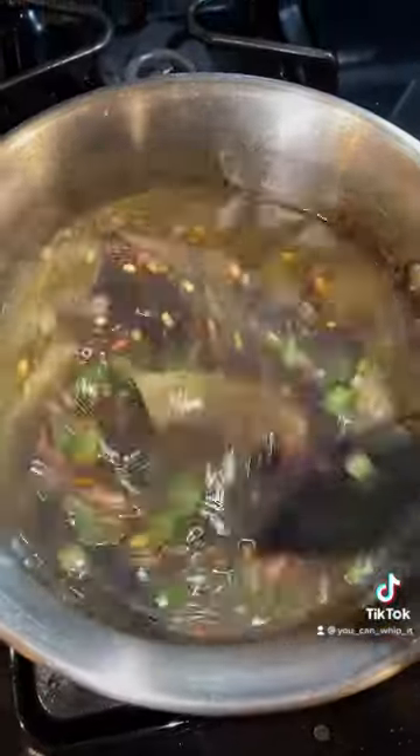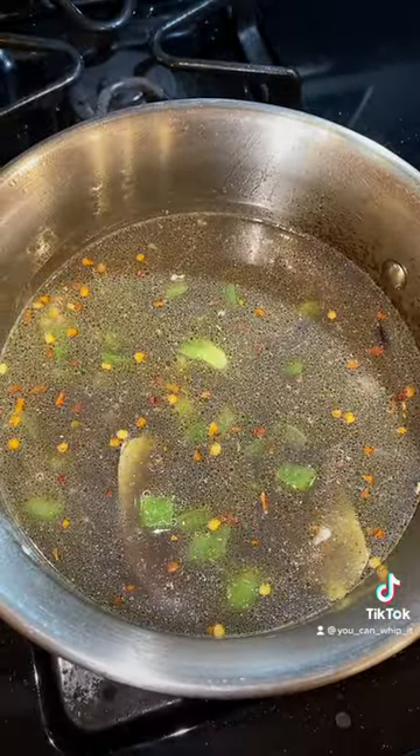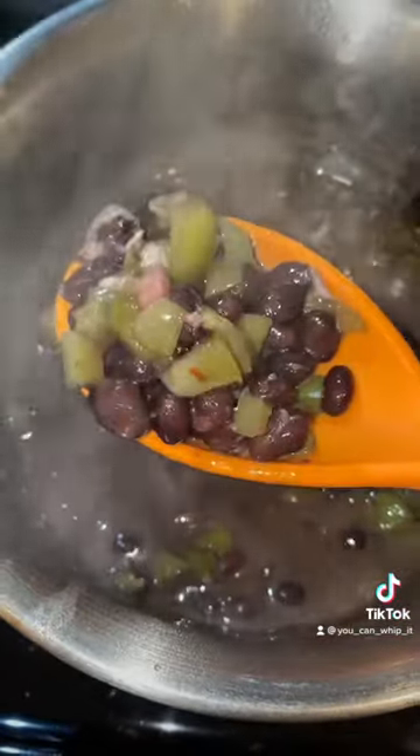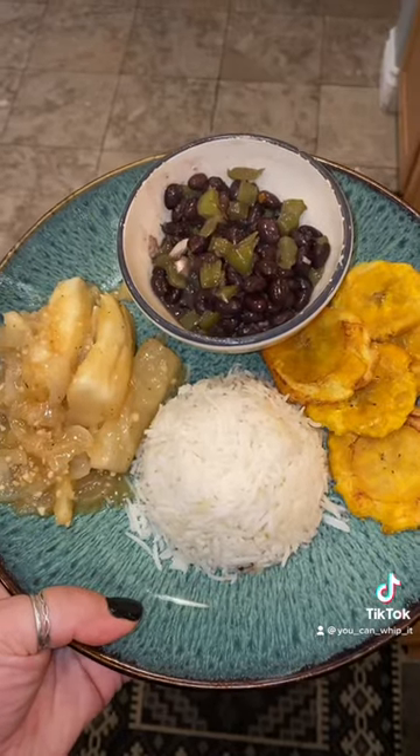Give it a good mix and we're gonna want to cook this until the beans get soft and the liquid begins to dissolve. Here are what your beans are gonna look like when they're done. Serve with a side of rice and enjoy!